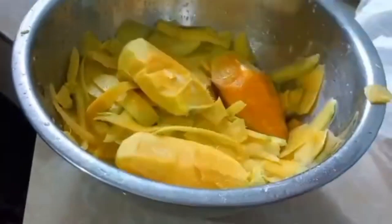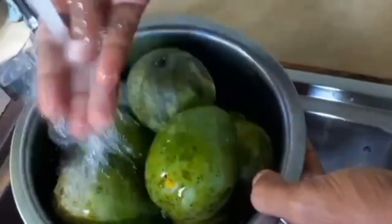Hi friends, welcome back to Superlife Foods. Today I'm going to make mango dosi. This can be prepared for lunch or any other meals. So let's get started. First, take six to eight mangoes, then wash them until the dirt gets removed.